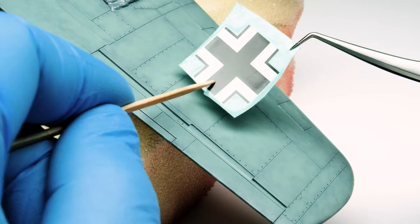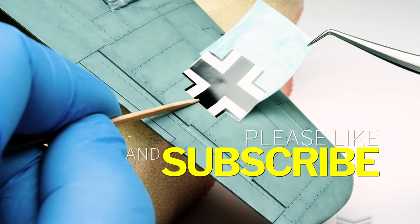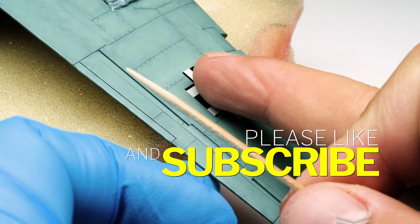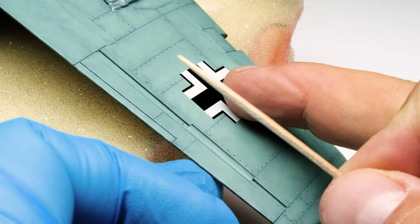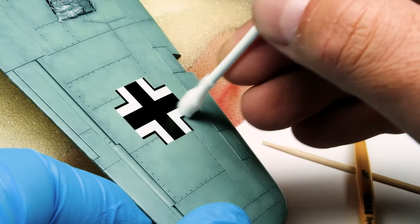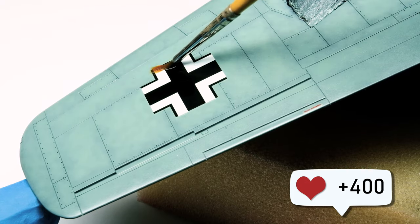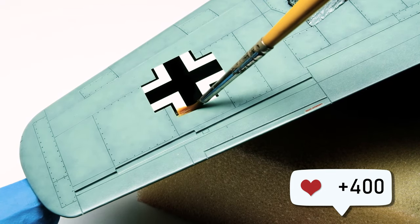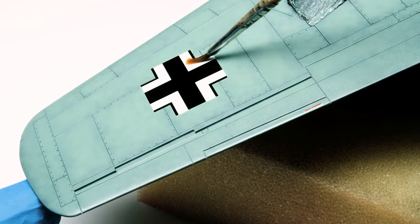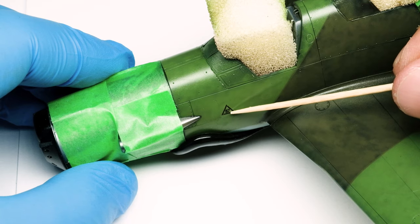As I'm applying the decals, you can subscribe to keep updated about all my new uploads, which come almost weekly. Leave a like or a comment about what you like or dislike in the video series. There are now more than 400 subscribers on this channel, which supports and motivates me to produce new videos and share my work-in-progress with you. Thank you very much — it is so nice to get in touch with you guys and share some thoughts about colors, thinners, models, and stuff.